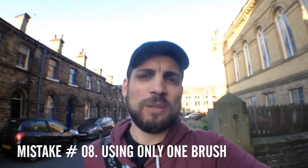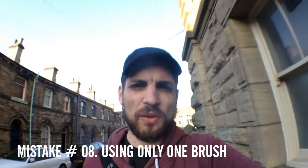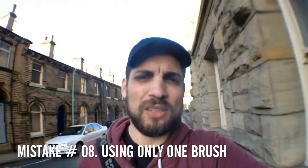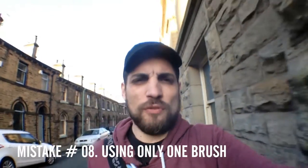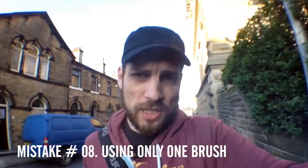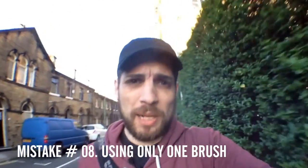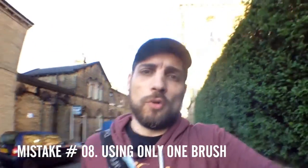A lot of artists only seem to use one brush in the beginning for some odd reason, and it seems to be this dull, fuzzy kind of large brush. Use more brushes — experiment with the brushes and play around with them. Whatever program you're using, use more brushes.